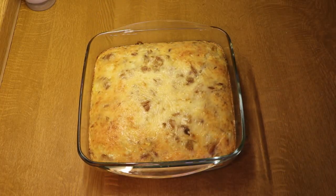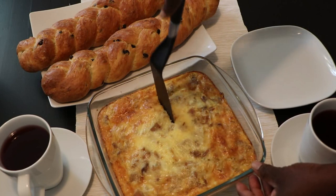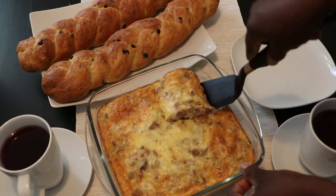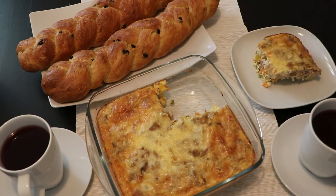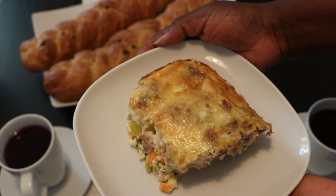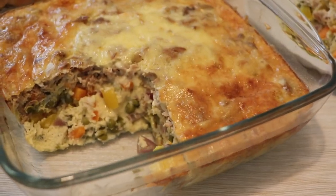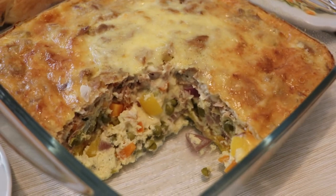And our egg bake is done, ready to be enjoyed! You can have this for breakfast or brunch and it tastes absolutely wonderful as a leftover. And that is it for you guys — another recipe, simple, easy, and lekker. Thanks for watching and consider subscribing if you've not done so yet. Until I come your way again, bye!